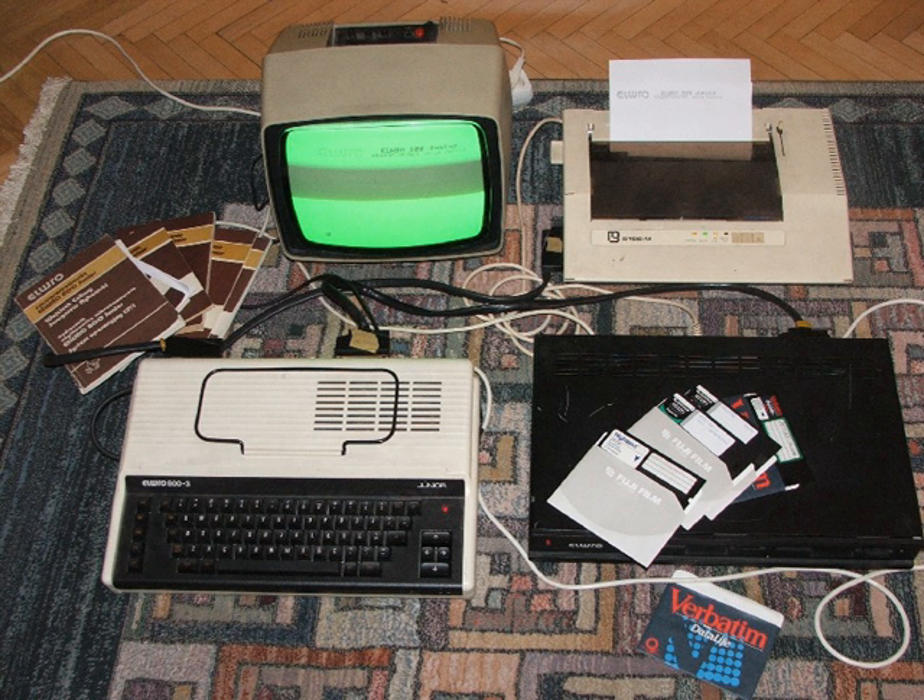The Investrónica Spectrum 48K Plus was a clone of the ZX Spectrum Plus from Investrónica in Spain, released after Amstrad bought Sinclair Research Limited. It looked much like a normal 48K Plus but had compatibility problems with some games such as Bomb Jack, Commando, and Top Gun. On the rear there was a Kempston joystick connector.